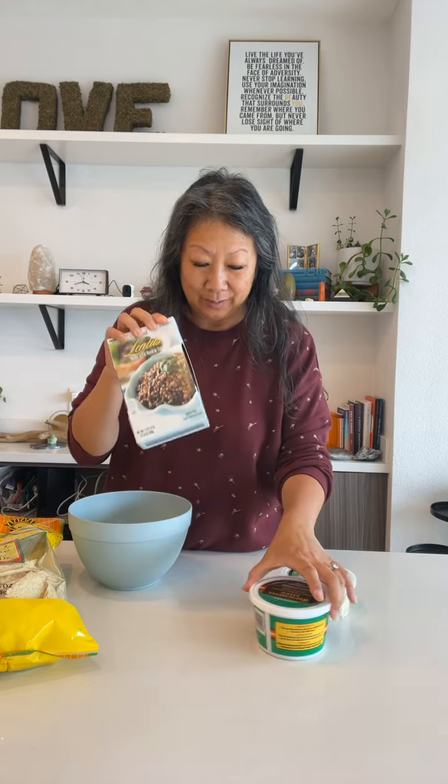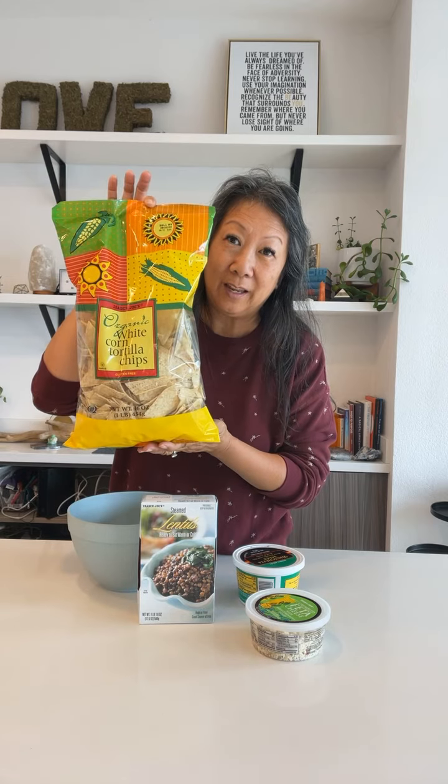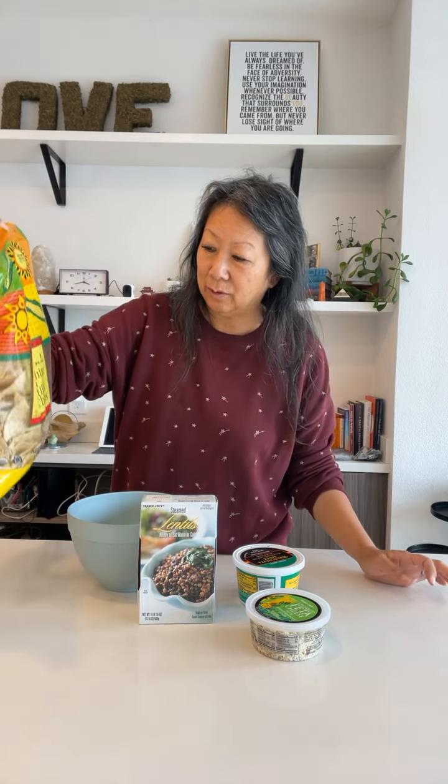We're going to make my favorite easy three-ingredient appetizer using Trader Joe's lentils, bruschetta sauce, and the crumbled feta with Mediterranean herbs. And then I serve it with the organic corn chips, tortilla chips.